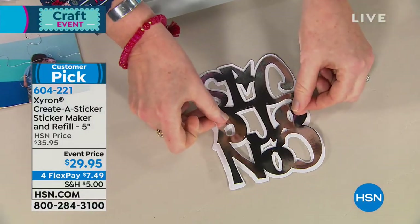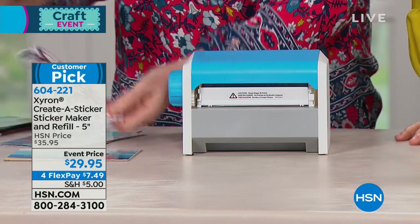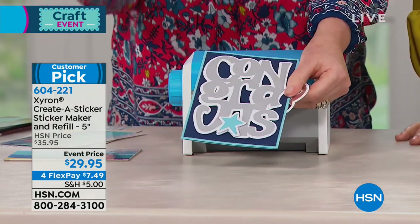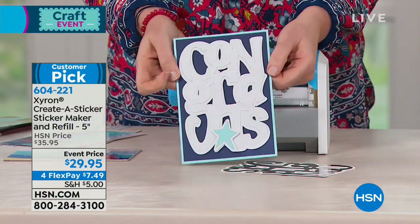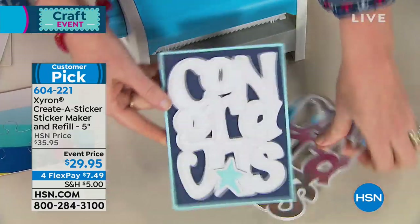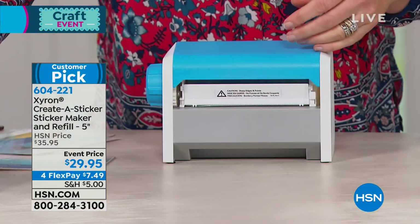I don't have all the gunk you'd have if you were working with liquid glue. Then I just lay this on top. With liquid glue it always oozes out the side and you have to wait for it to dry. If I wanted to make 20 of these congrats cards — I just made one in about five seconds — you'd have to wait for each one to dry and hope you didn't get goop in the little holes. And this is Xyron adhesive, so once it's on, it's on. As card makers, you hate to work on something and stick it in the mail and have the star fall off before it gets there. You'll never have that problem with Xyron.